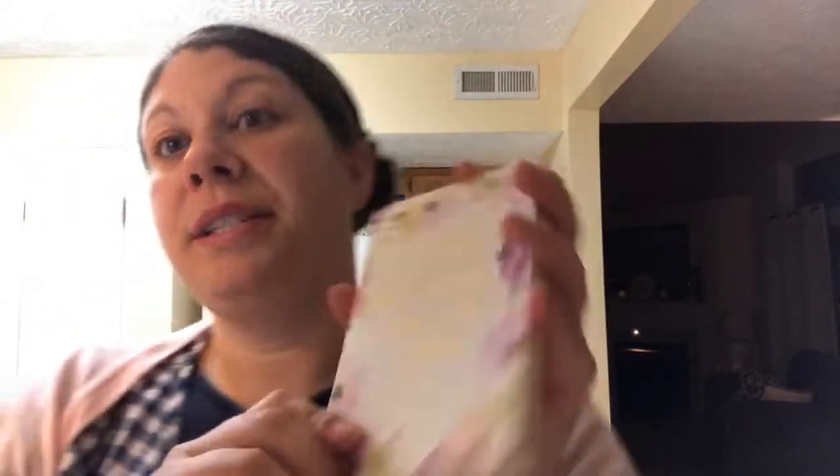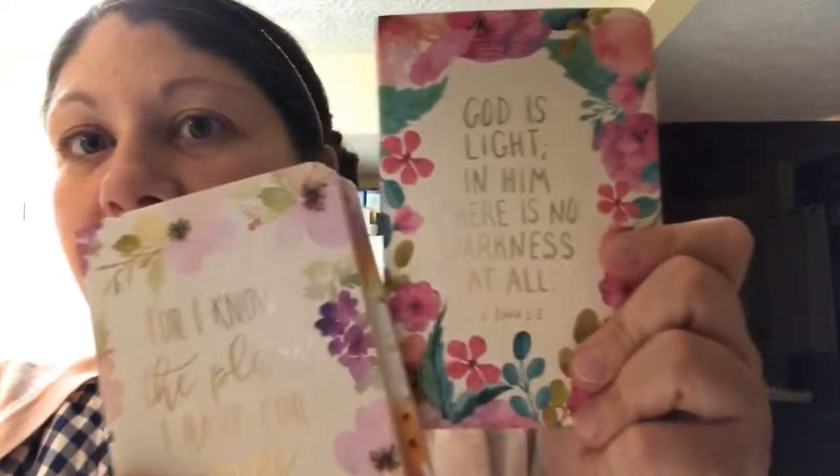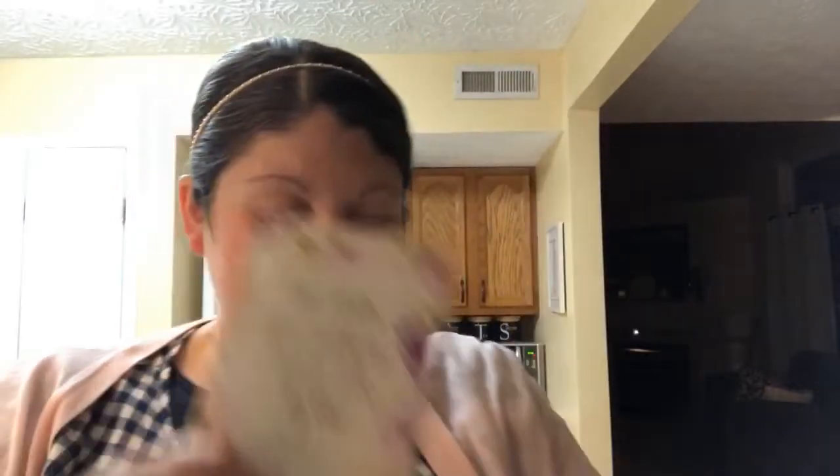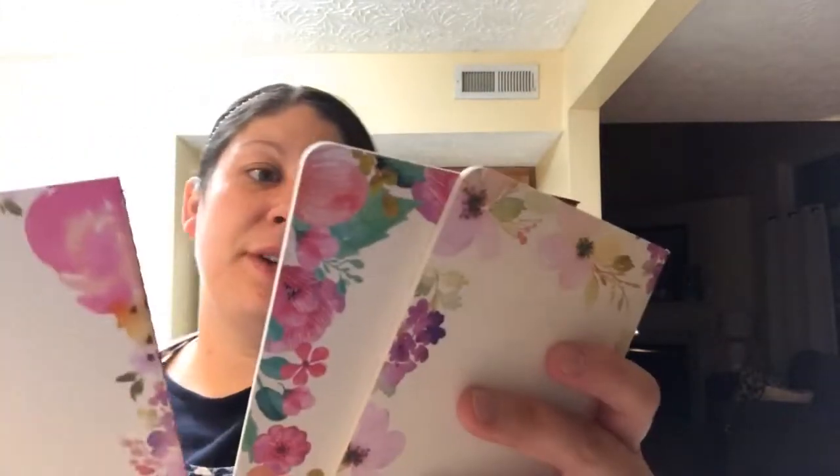These are the journals that I got — they were $3.99. These would be super cute gifts, like even stocking stuffers, office gifts, teacher gifts, or church gifts. They each have a different scripture on them, which I love, and they're lined inside. What I'll do is put the month and the year and then notes that pertain to that month — that's how I organize it. On the back there's also flowers. I think I will start with 'Be still and know that I am God.' That's the one I'm going to start with.